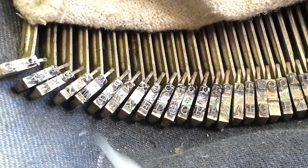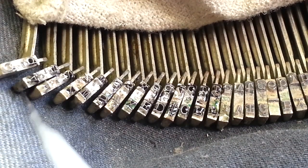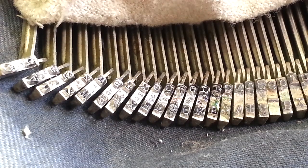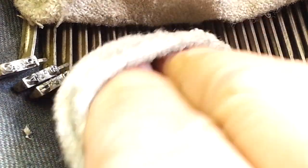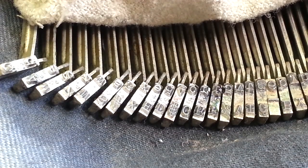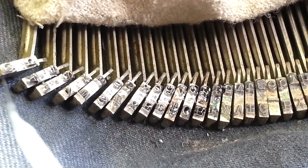Now I'm going to hit it with the wire brush. Again, the wire brush will not hurt anything because the typefaces are much stronger than those little brushes. Wipe off the excess. Wire brush. See how that's coming around. Just one more time up here.